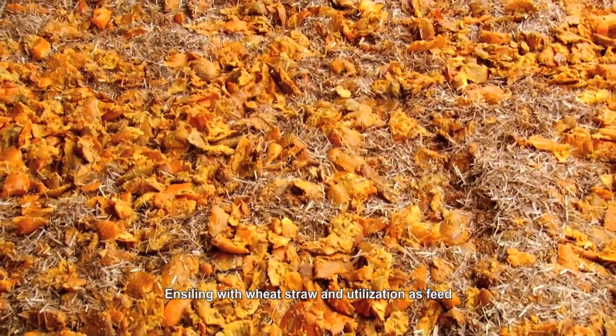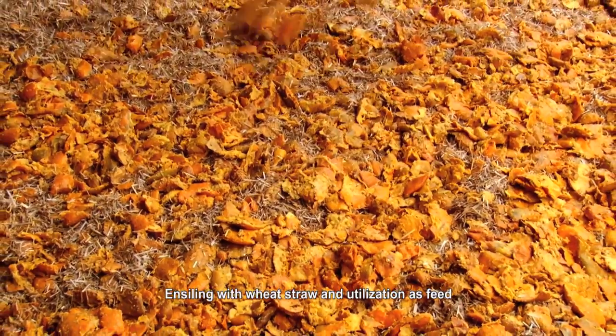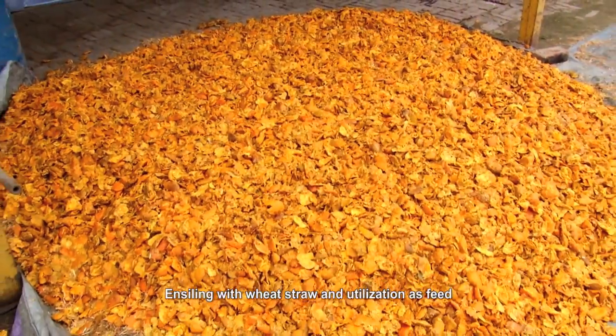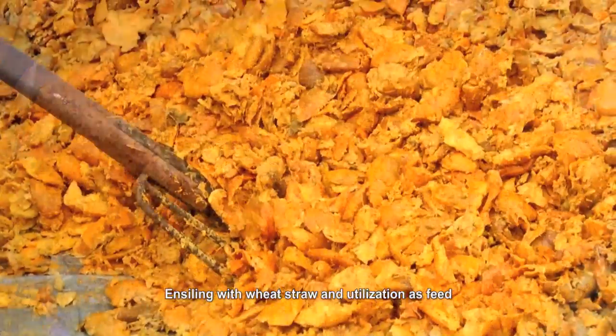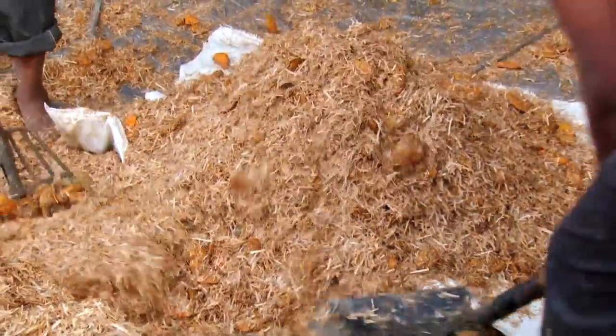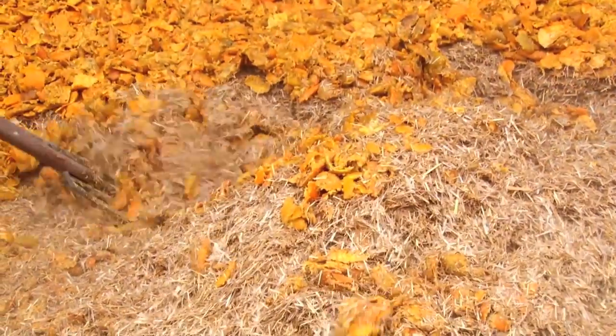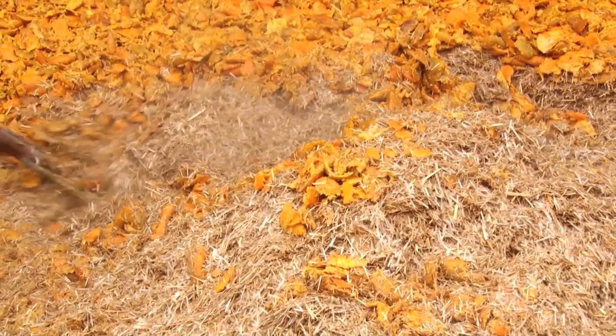For ensiling Kino waste, fresh Kino waste and wheat straw are mixed in an 80 to 20 ratio to obtain 34 to 35 percent dry matter required for making good silage. Wheat straw — 140 kilograms — is spread on a concrete floor, then fresh Kino waste — 560 kilograms — is spread on the wheat straw and mixed.